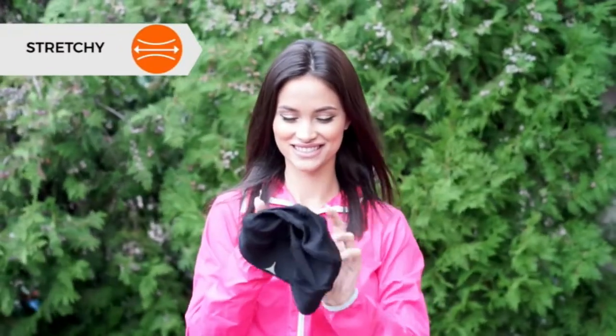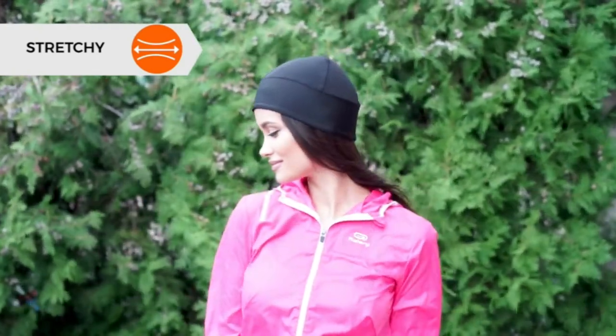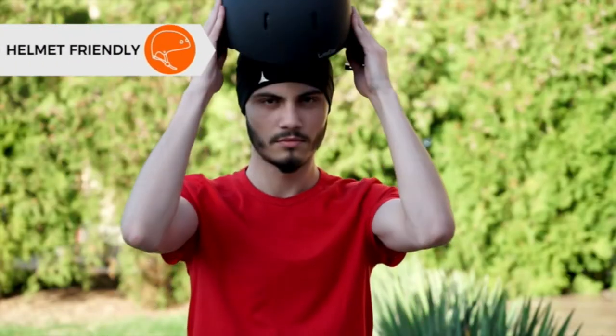Wouldn't it be nice to wear a skullcap so lightweight and comfortable, but one that would still give you thermal retention in chilly weather? This is where we come in with a superior stretchy and breathable beanie that has a fleece fabric on the inside to keep you warm.